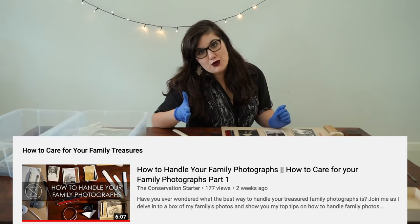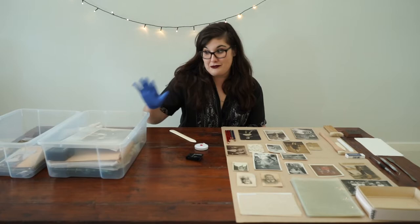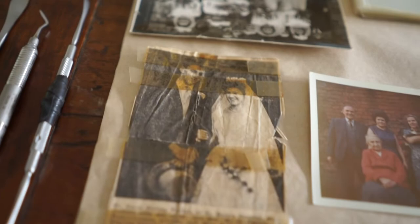So you're handling your photographs like a pro. Step number two is to work out what you have. I have a lot more to go through, but just with what I've got out now, I've got a newspaper clipping, I've got a paper with writing on it, and I've got lots of different types of photographs.